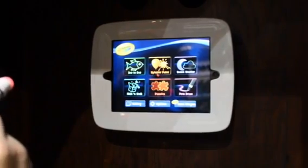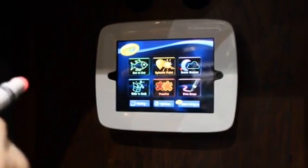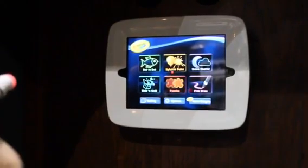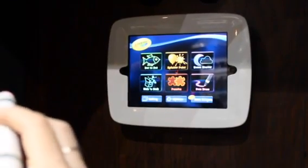And you can see all the other activities. We've got dot to dot, splatter paint, hide and seek, puzzles, scene starters — so a lot of fun activities for kids to play with. It's really good fun for kids ages 3 and up.